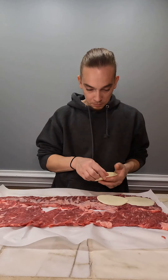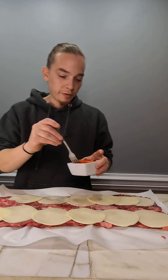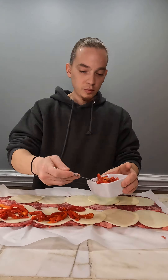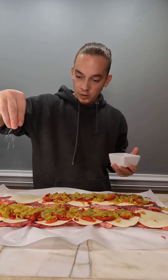We got provolone cheese going on, we're doing fire roasted peppers and fire roasted chilies. Do a little salt.